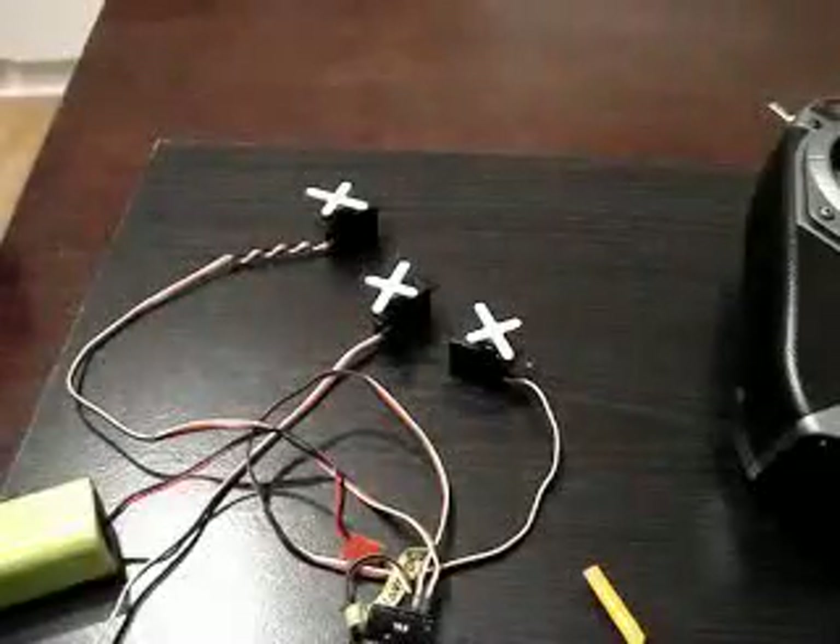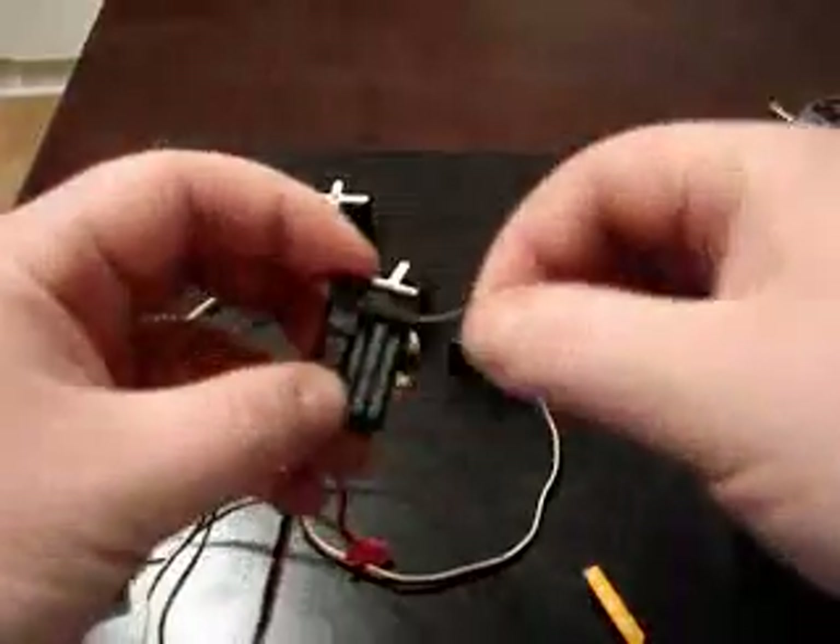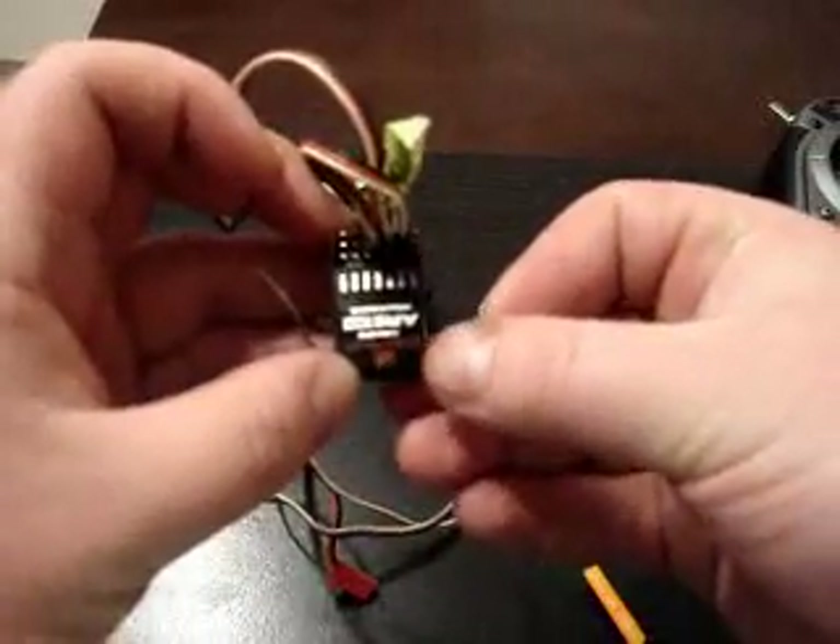Hello everybody, just picked this up in the mail today. It's an AR6100.